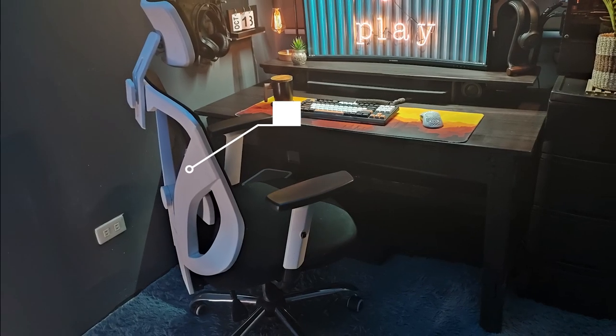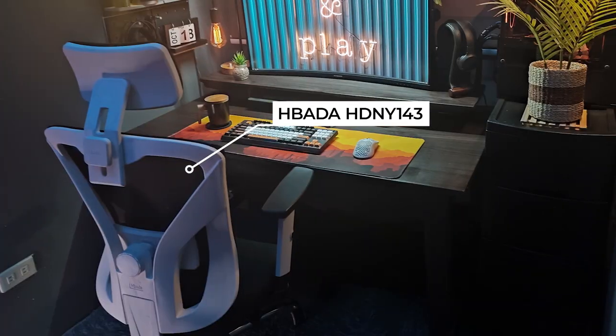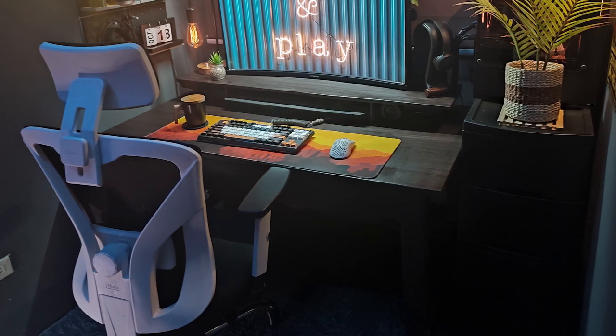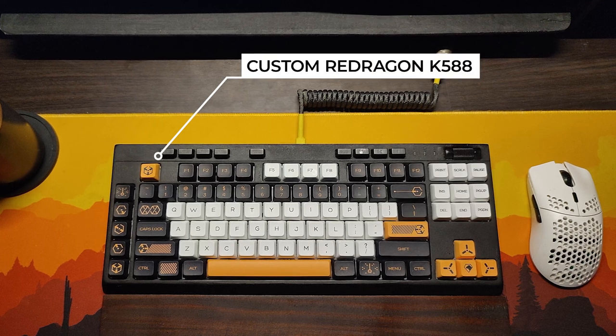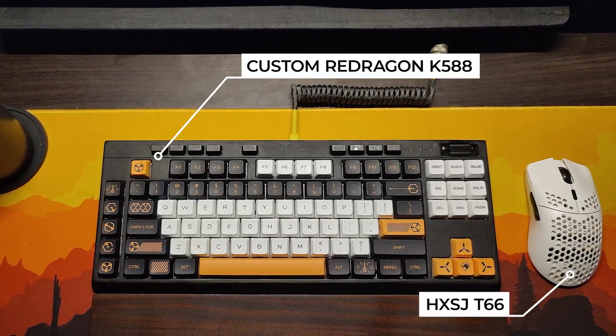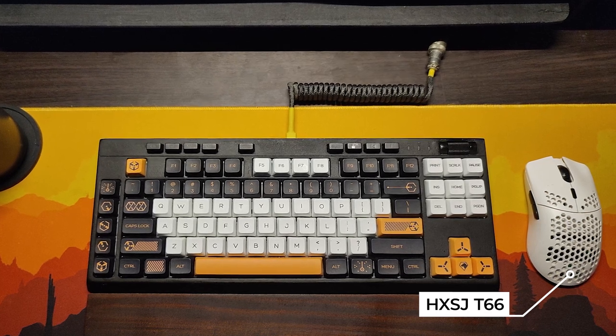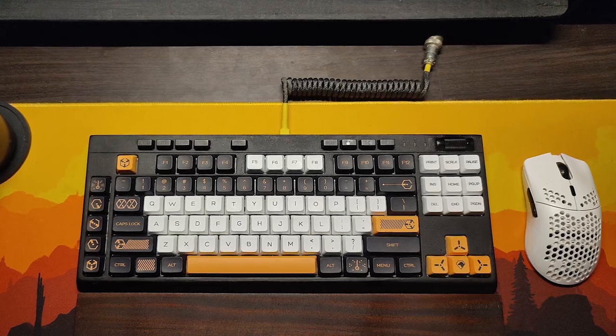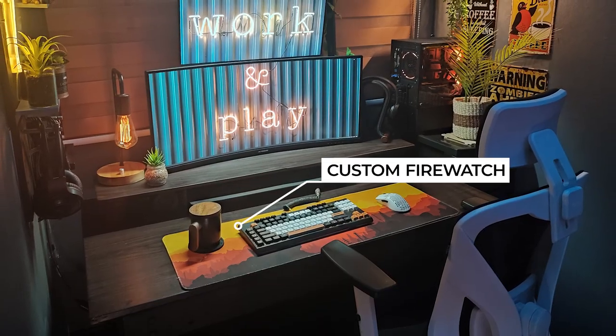MJ's using a Bada HDNY 143 chair in white — a pretty popular brand found on Amazon retailing for around $200 USD. Keeping that custom theme going, there's a Red Dragon K588 keyboard with virtual war keycaps and an HXSJT66 mouse in white on top of a custom made 90 by 30 extended mouse pad in the Firewatch theme.